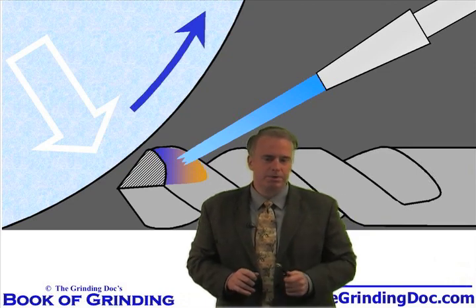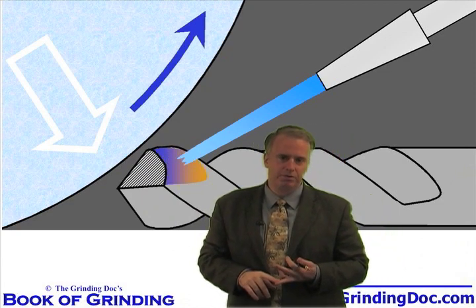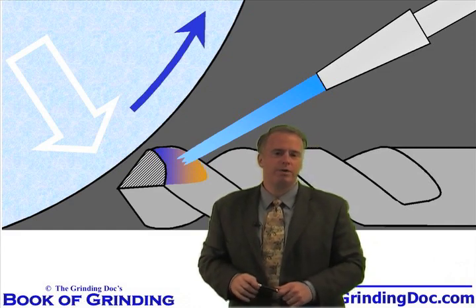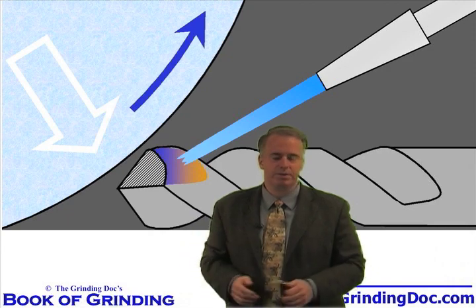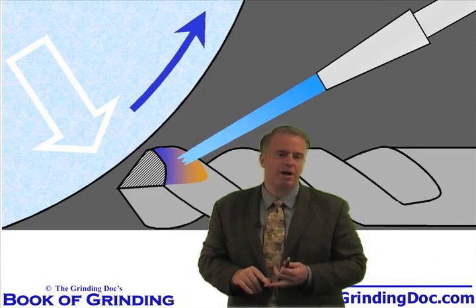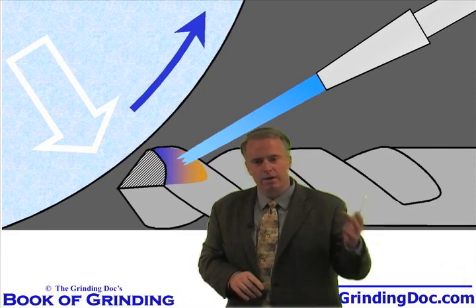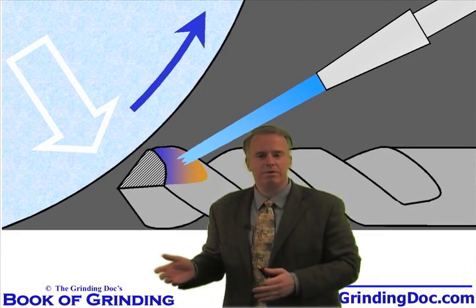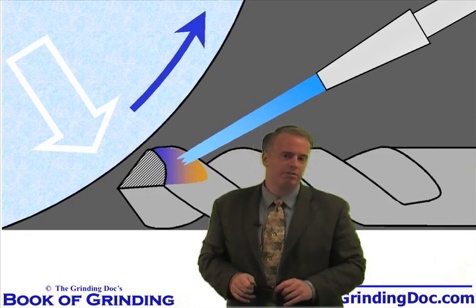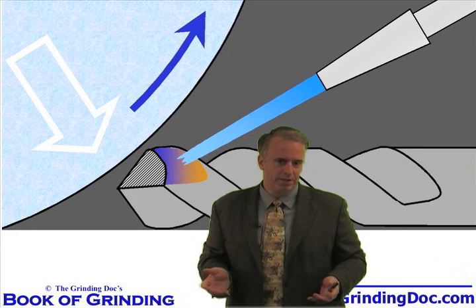Here's a typical situation: you have the ground surface, which is clean, and then you have the unground surface, which gets the brown, yellow, and blue marks — the oxidation burn or rust. The temperature on the unground surface did not get near as high as on the ground surface. However, the trailing edge of the grinding wheel just cleaned up that oxidation burn on the ground surface, but obviously didn't clean it up on the unground surface. Temperature maybe reached 300 or 400 degrees C, but that's still where we get the oxidation burn.